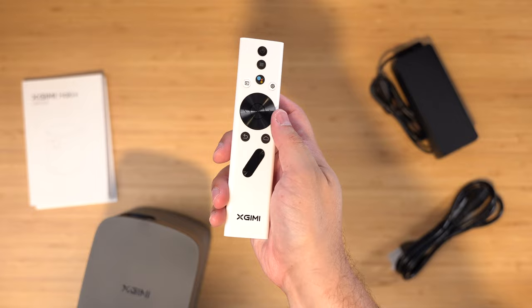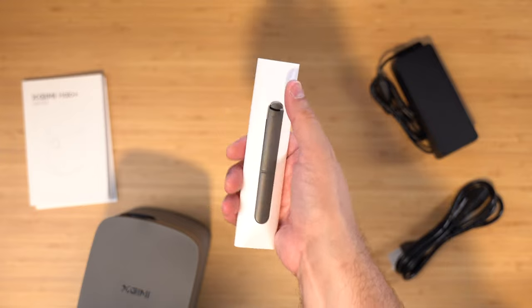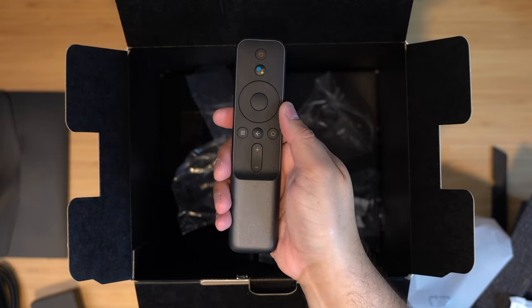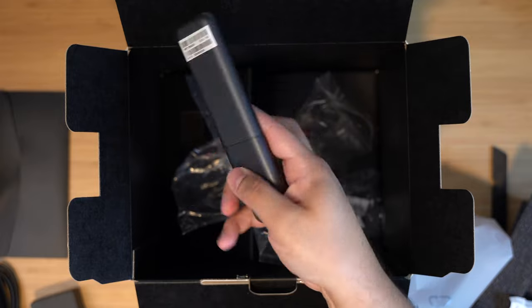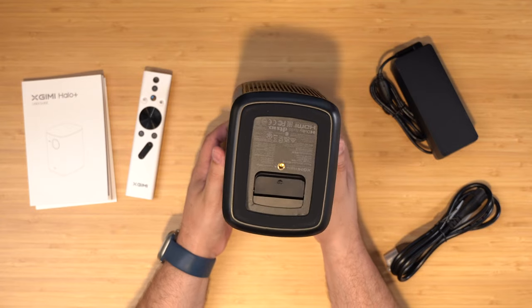Another minor detail — I do prefer the XGIMI Halo Plus remote. It feels a little more sturdy. The volume buttons are in a kind of weird angular pattern, but that's okay. The DICE projector remote is really light and feels a little cheap, but it's just the remote — you're pressing volume up and down and clicking play. When it comes to mounting, both actually have tripod screw mounts on the bottom, which is really convenient, so you can just bring an inexpensive tripod, screw this on, and mount it wherever.